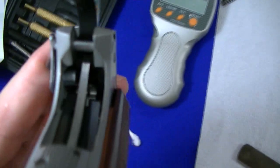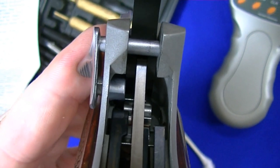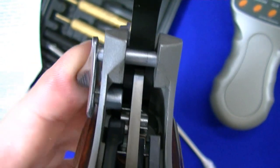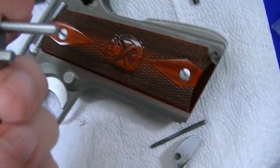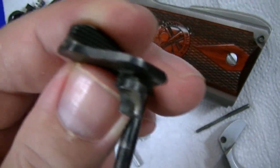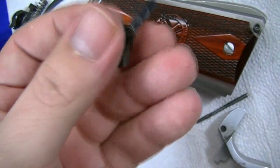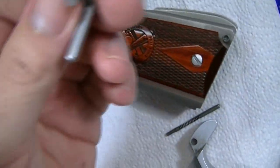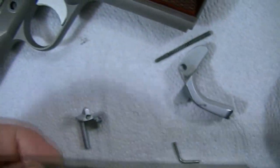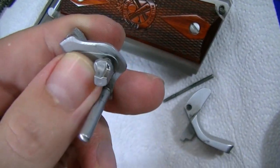I'm going to do a little bit of fitting on the safety here. You can see where it's hitting against the sear right there — just have to file it, be careful right up along here. You can see on this old Colt safety where they fitted it back in the old school days. I'm just being careful with a file, getting it to fit, and taking my time with it.